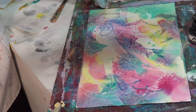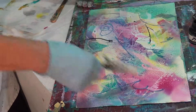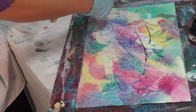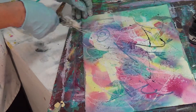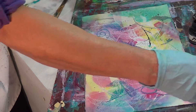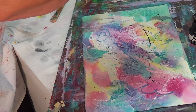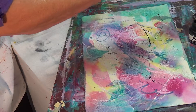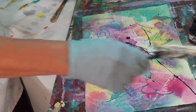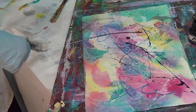Here I've got my string coming up out of the bottle. Here it goes — ta-da! See the marks I can make with this? This will change the painting and give it a little more depth. If you pull it across like that it makes the wildest lines.